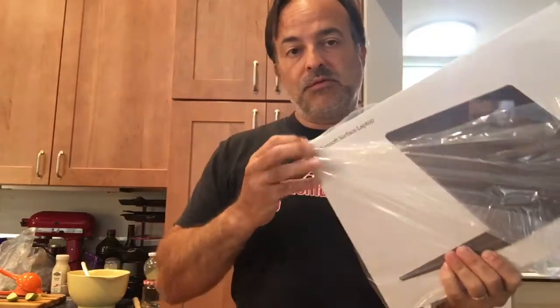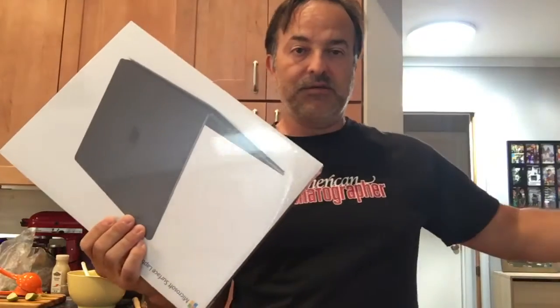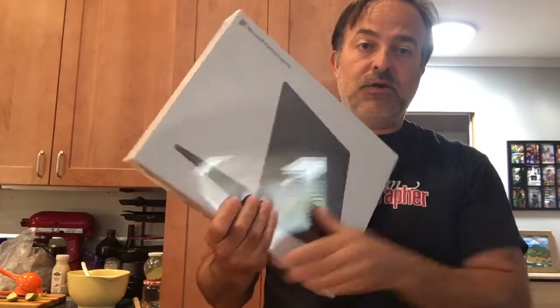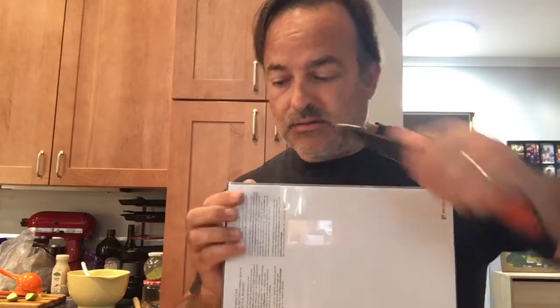With this unboxing video you'll learn to take the plastic off the box. Don't forget to put the plastic somewhere where the turtles don't eat it. And now you're going to learn the next step: put the box aside.